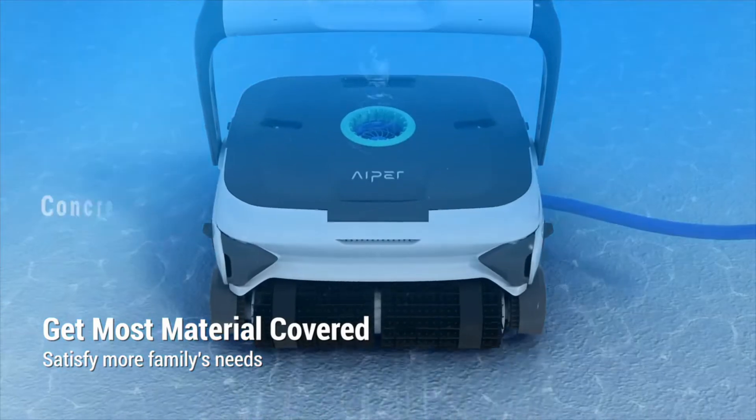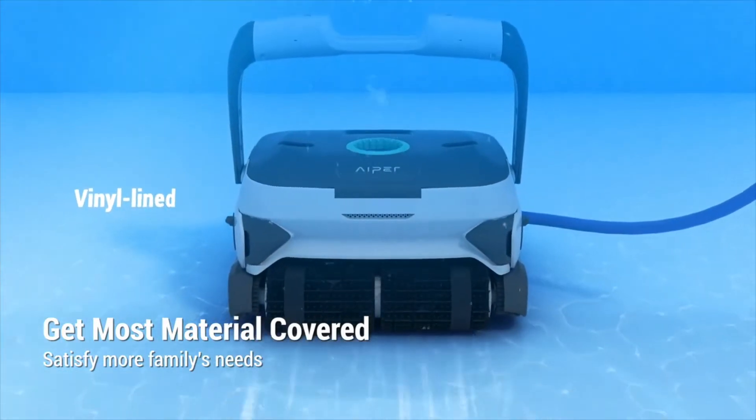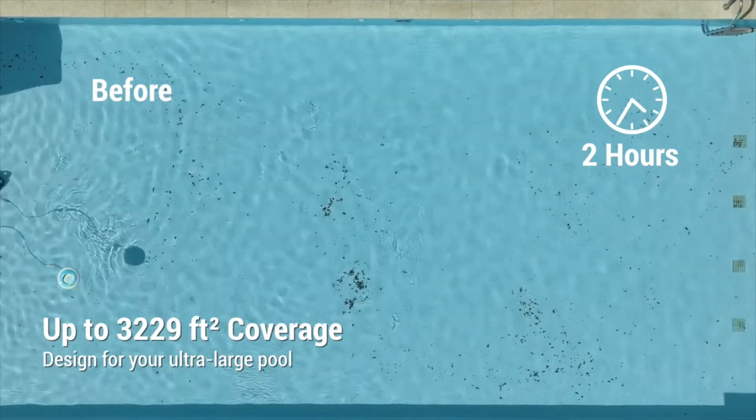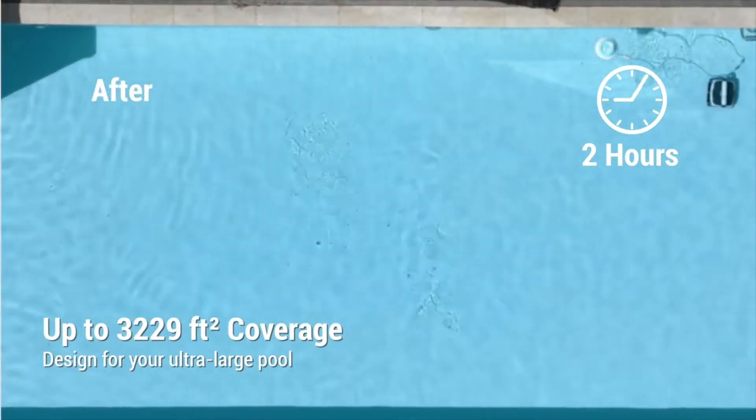Seagull 3000 works well on almost all kinds of surfaces. Just put it into the water and forget about it. Seagull 3000 will bring you a sparkling clean pool in a movie's time.